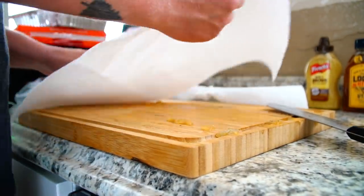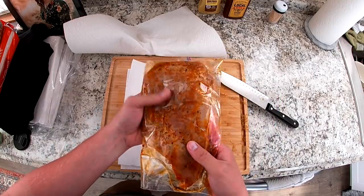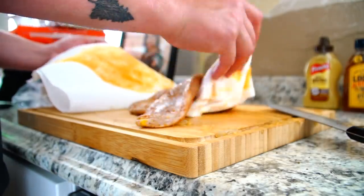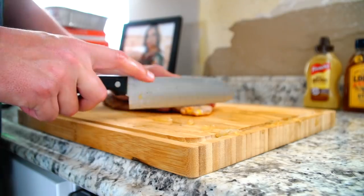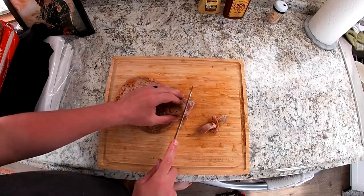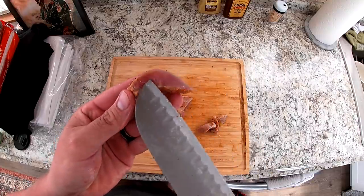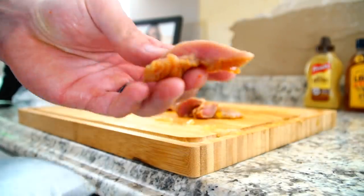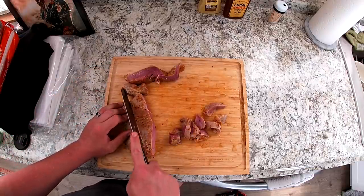We're going to pat dry our turkey breast that's been sitting in the fridge since this morning, seasoned with olive oil so it's nice and juicy. Now that it's pat dried — it smells amazing — we're going to take our chef's knife and cut against the grain. You want tender turkey for what we're about to do with these bad boys. Cut chunk size about that big; you can actually see the muscle fibers. I'm not cutting the way they're running — I'm cutting across them. That's about the size you're looking for.